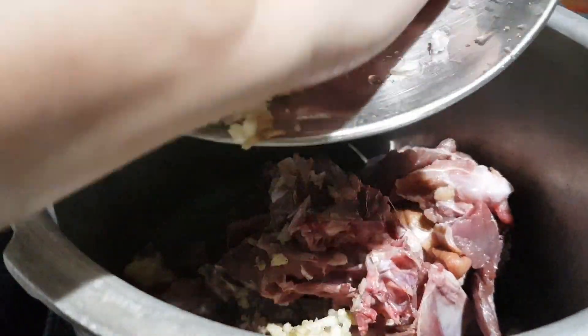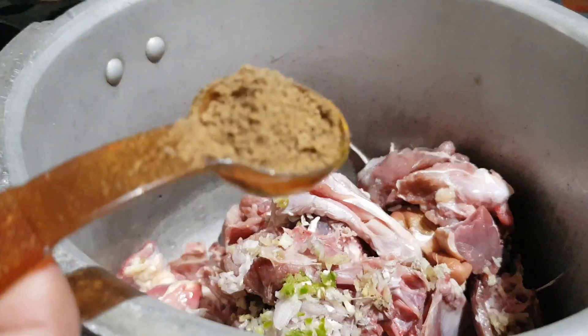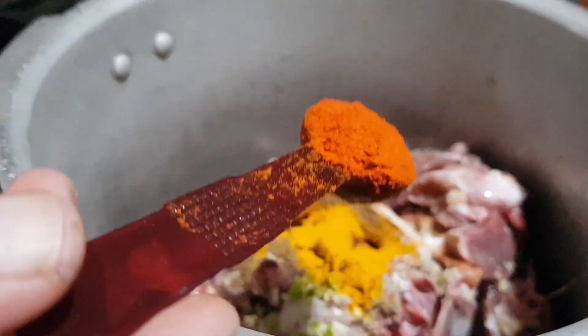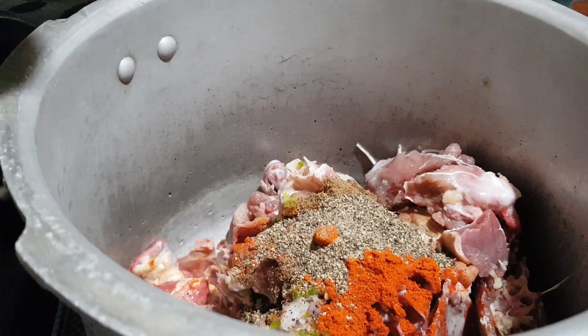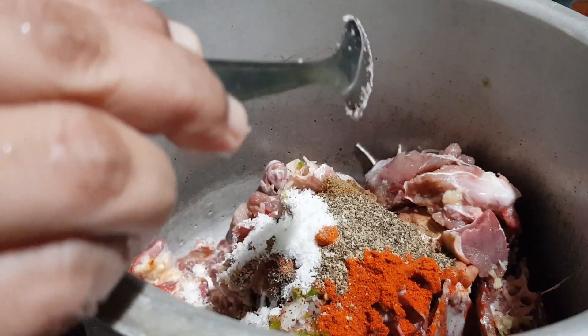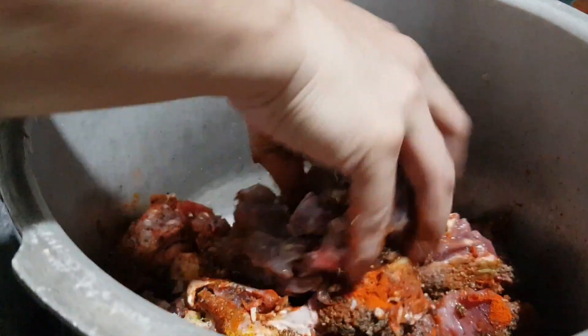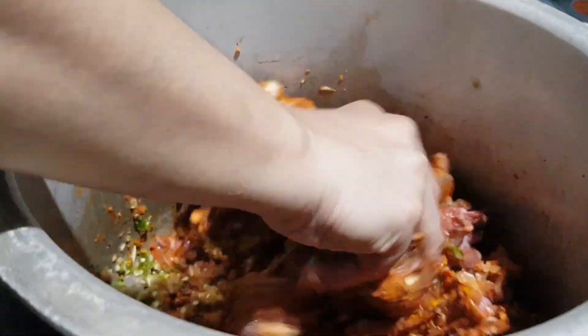Now add two tablespoon ginger paste, two tablespoon garlic paste, eight shallots crushed, four green chilies crushed. Add one teaspoon garam masala powder, half teaspoon turmeric powder, one and a half teaspoon Kashmiri red chili powder, one tablespoon black pepper powder, and salt. Add about one glass of water and mix very well.